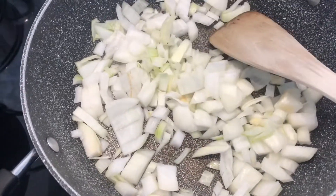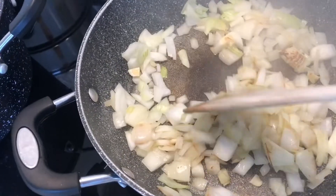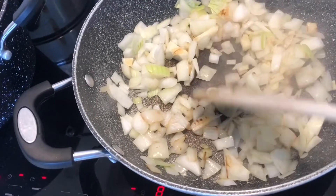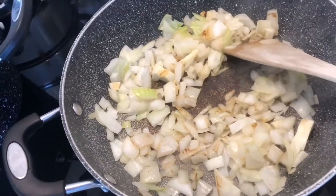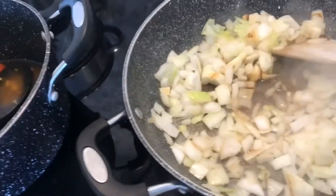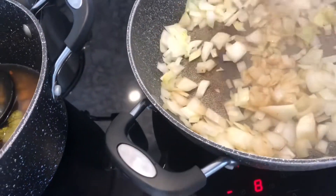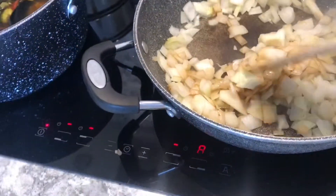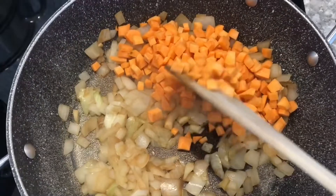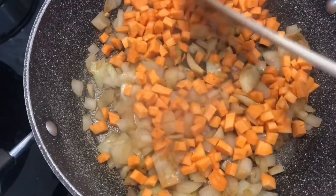When I stir-fry, I don't use oils at all. I just keep stirring on a hot pan — if it gets sticky I just add a little bit of water, that's all. You really don't need oil; I haven't used it for quite some time. I just keep adding water, stirring, and it fries just like with oil, only healthier.